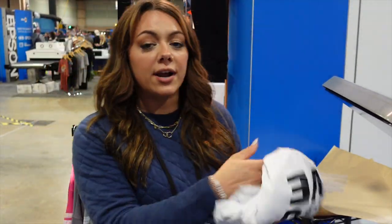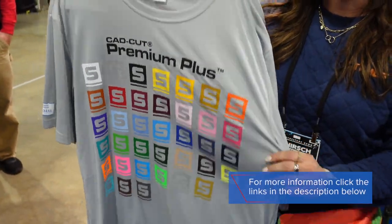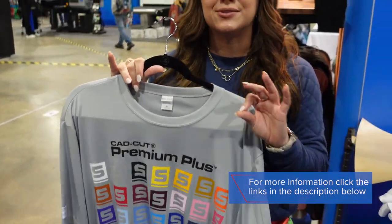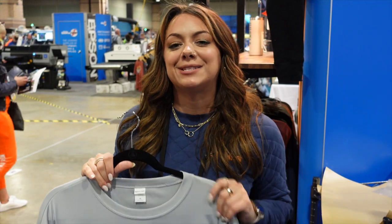Premium Plus is really great for those poly spandex blends, anytime you're working with a performance fabric, and it comes in a variety of colors and has a nice soft buttery feel. Premium Plus is an absolute success for working with the 1440 garment from Pennant Sportswear.